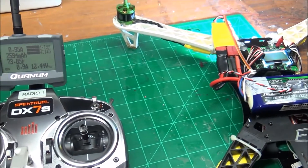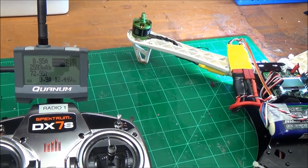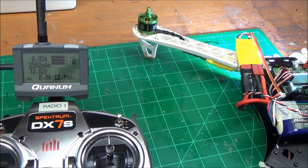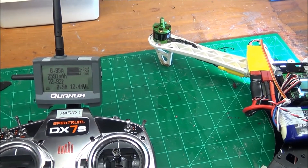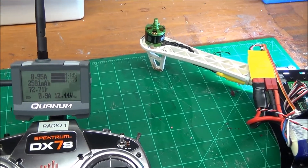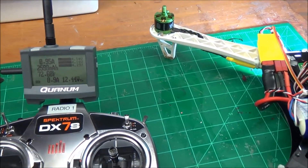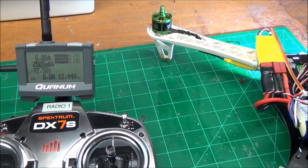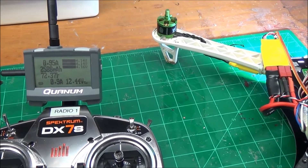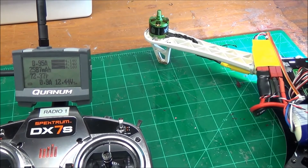It was not easy to get set up — there are no instructions, and even what you find on Hobby King's site really doesn't get you there. If you're a beginner, I wouldn't mess with it. We'll see — this is sort of a tease. I'll give you the flight test later on and we'll see how it works out. Uncle Deke, out.